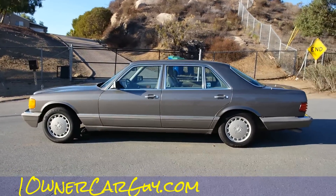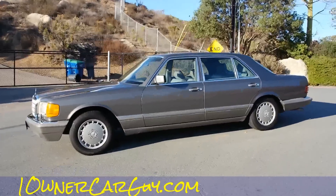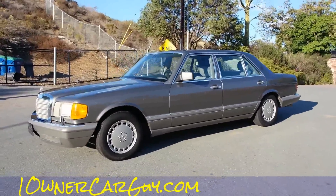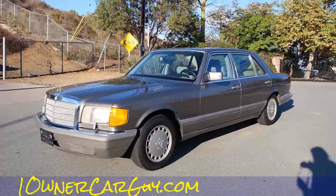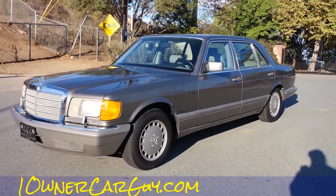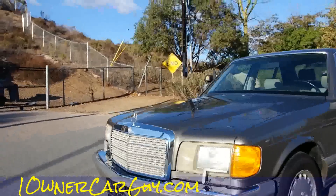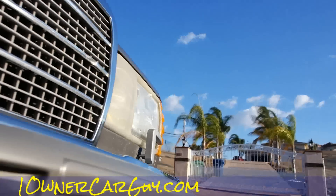This, like I say, is a new camera and I hope it does a good job. I've gotten used to my other one — this one's bulky and weird, I don't know if I like it yet. OneOwnerCarGuy.com, and you can call me anytime: 406-544-6919. My name's Nathan. I'm going to show you underneath first, then we'll go on with the outside and any damage.